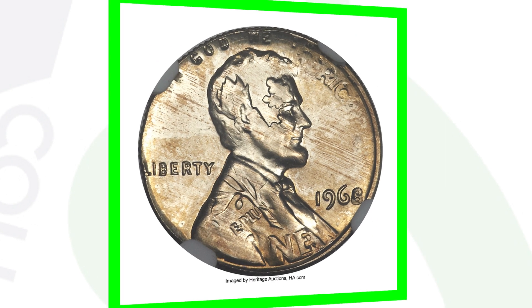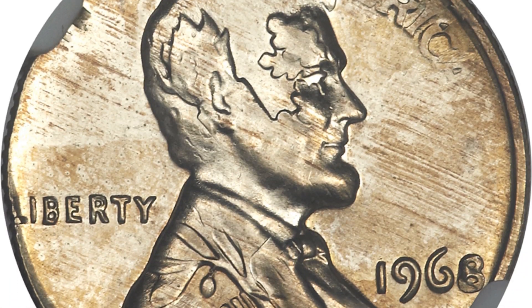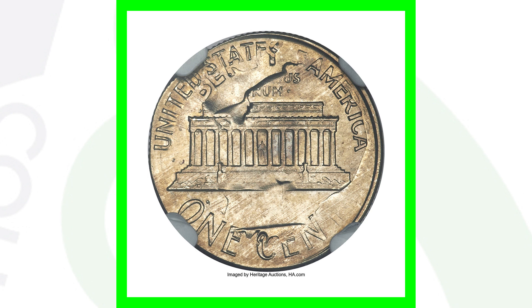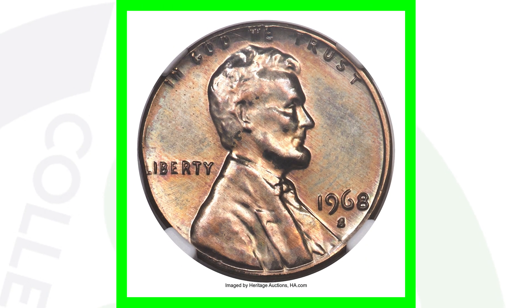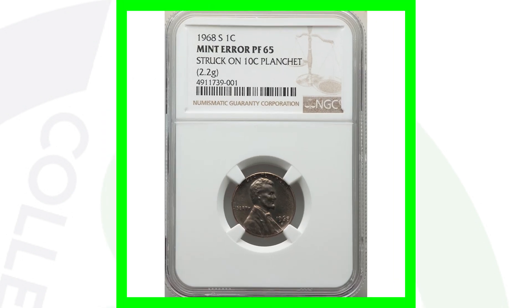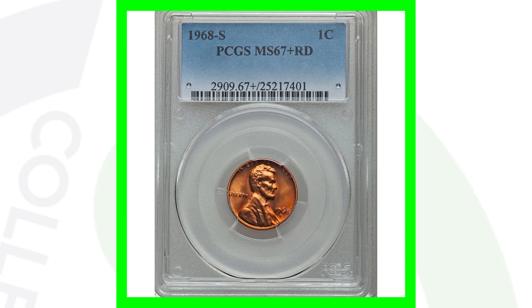Here is something much different — a 1968 that was struck onto a 1968 Roosevelt dime. You can actually see the design of the Roosevelt dime as well as the design of the Lincoln cent. This coin sold for over $630. Then here is a 1968 S that was struck onto a 10-cent planchet. The difference is that this is a double denomination — the Lincoln cent design struck onto a coin that already has the dime design. This coin sold for over $2,600, and it is the proof coin.